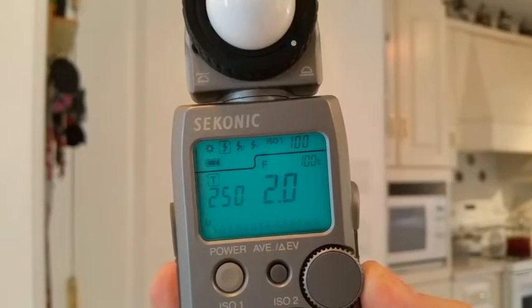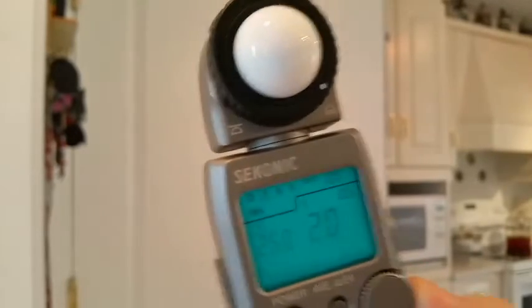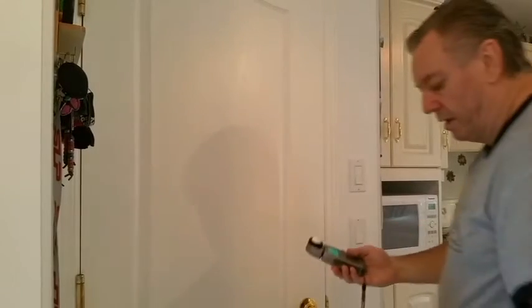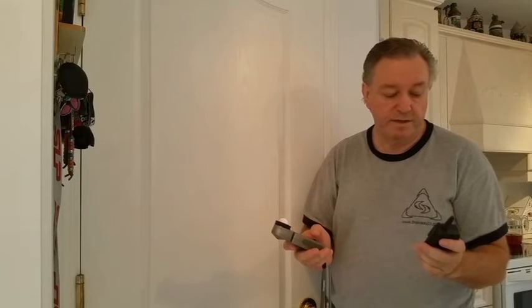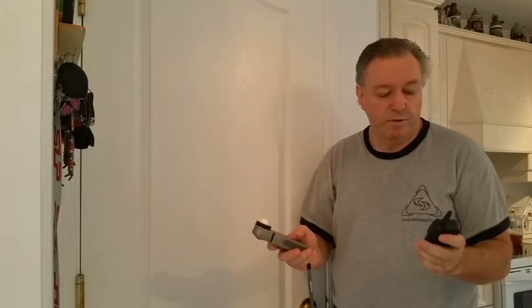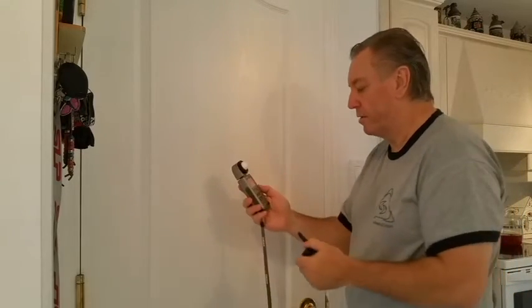We can clearly see 1/250th, ISO 100. From this point I'm going to raise the flash to full power: 1/64, 1/32, 1/16, 1/8, quarter, half, and 1 — full power.